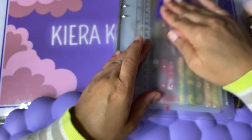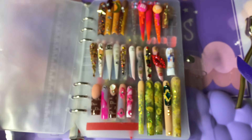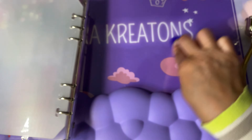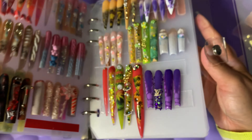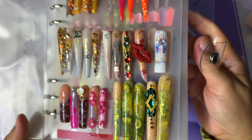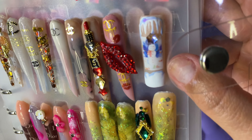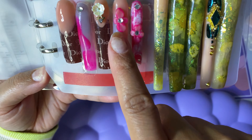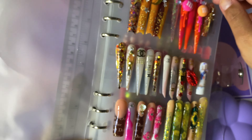I wanted to do earth nails for Earth Day but I didn't have time, and I'm also mad because I don't have any nails on right now. I decided to just do my little book and give my nails a break. But I do not like not having nails on. I'm contemplating whether to just start wearing my nails again — having both hands the same — or having them different for content. It's so hard to decide because I love wearing my nails and I don't want to sacrifice that for content.